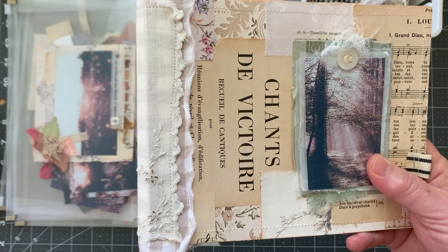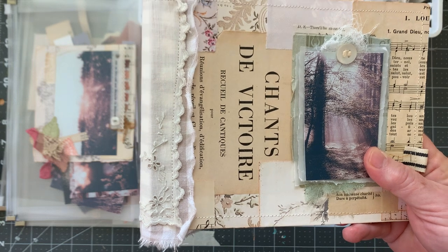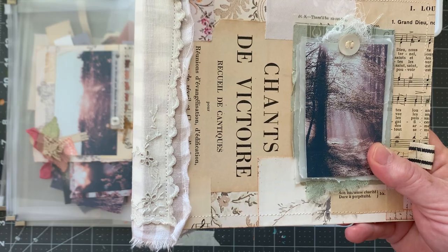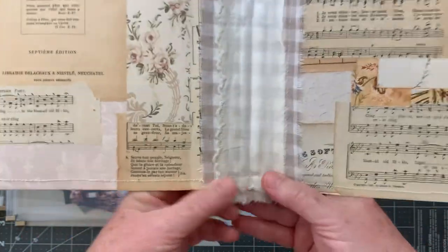That's just an old hanky that I found at a local antique shop in a little town northwest of here — it's called Geronimo. I just thought that was really pretty. And I did the same thing on the inside.